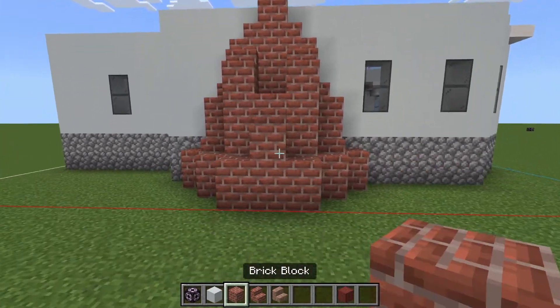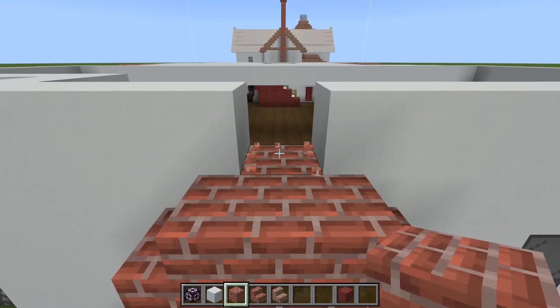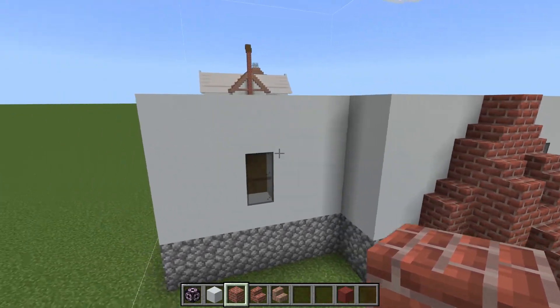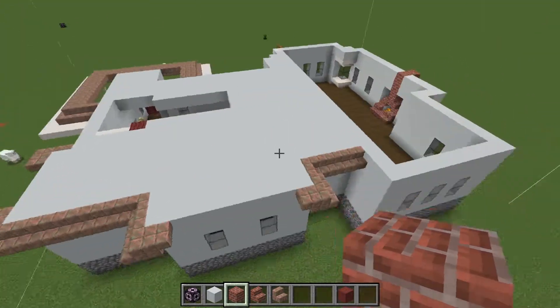And then bringing it back around to our fireplace — very simply going to go one, two — two bricks going around. We are going to start the roofing, or our attic space, here.